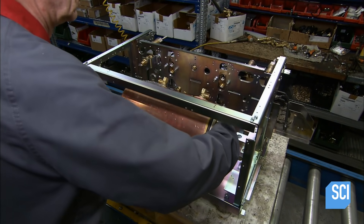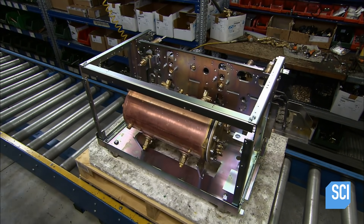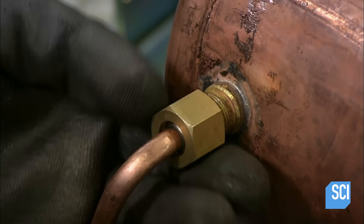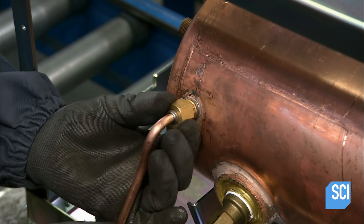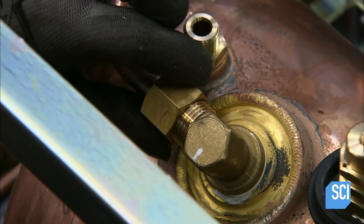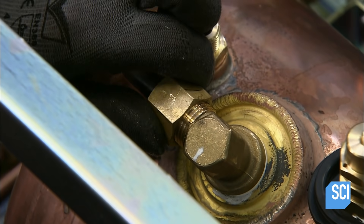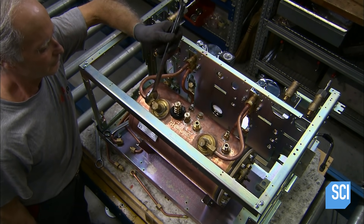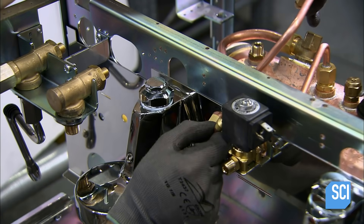He places a large copper and brass boiler in the espresso machine chassis and connects the water lines. The tank will generate steam to froth milk for cappuccinos and will also supply hot water for tea. Heat exchangers run through the boiler to supply the hot water for brewing.